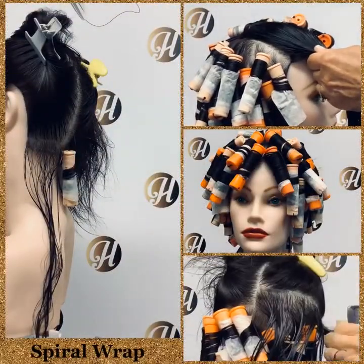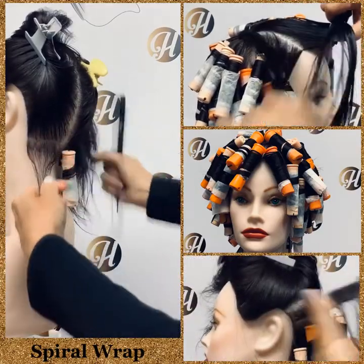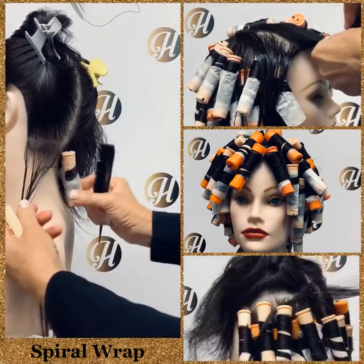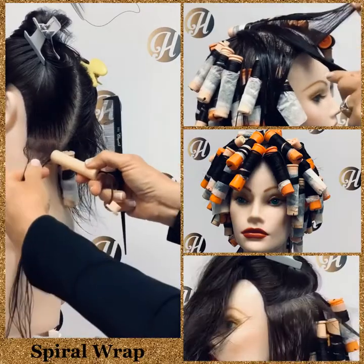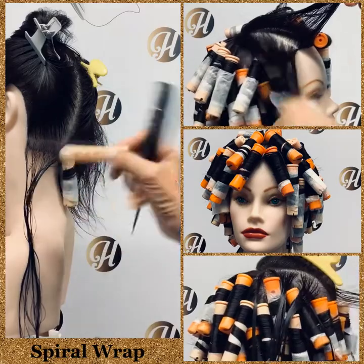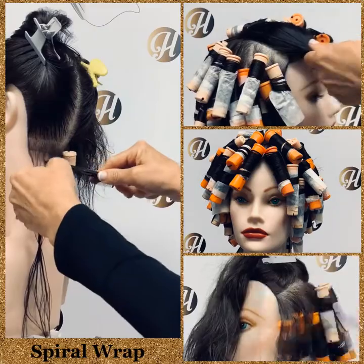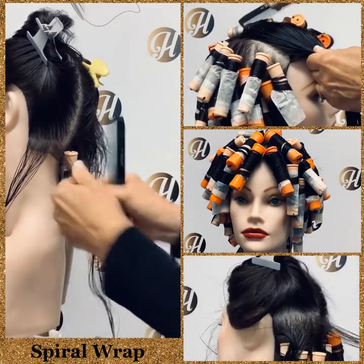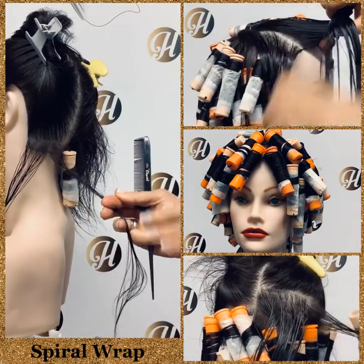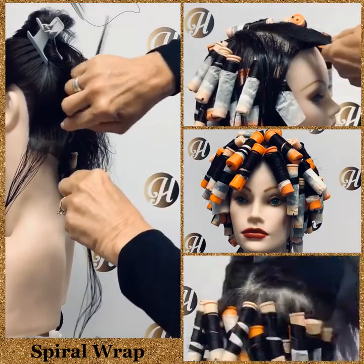A spiral wrap is a specialty technique performed on long hair. The rods hang vertically and you use the diameter of the rod to determine the subsection. Usually you can use a square subsection, but some people have used triangle subsections and interlocked all their triangles, but the square one works nicely.